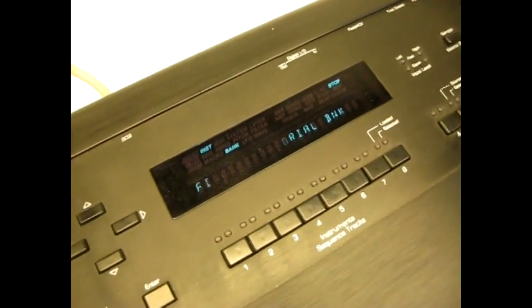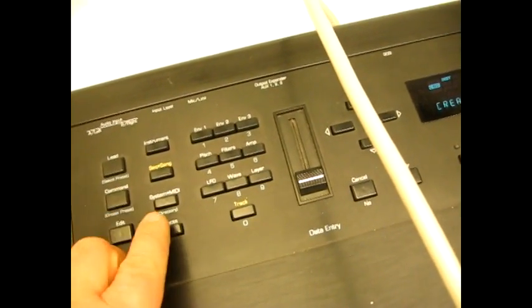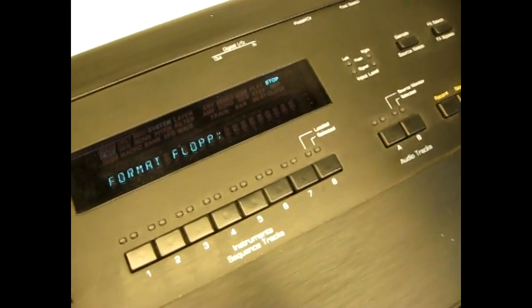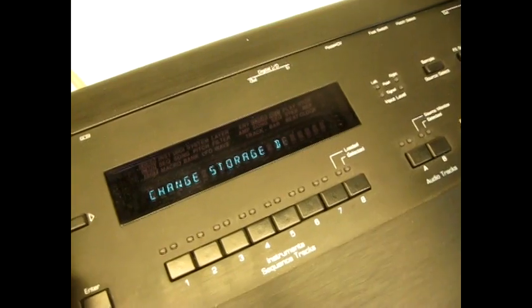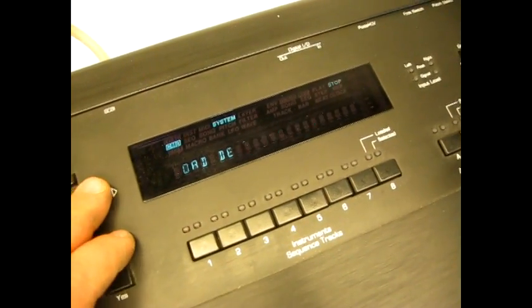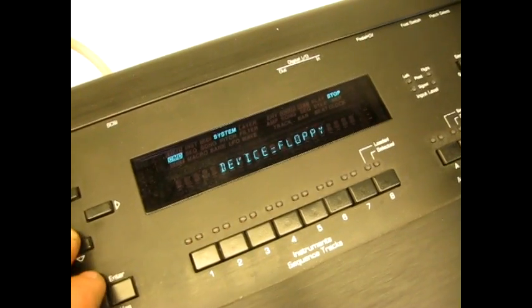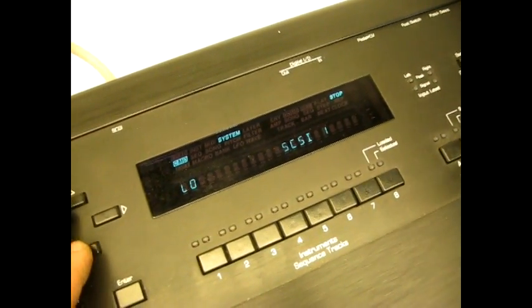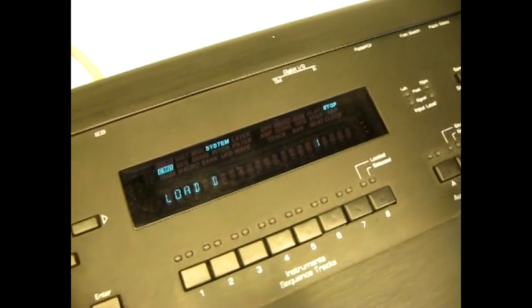Once the N-Sonic is fully booted up, press the Command and then the System MIDI button. It'll take you to the disk menu. Scroll up until it says 'change storage device.' Press enter. Now select the ID that the SCSI drive is set to — in this case, number one. When you hit enter, an unformatted drive will read 'not an EPS device.'